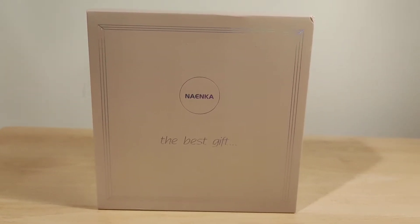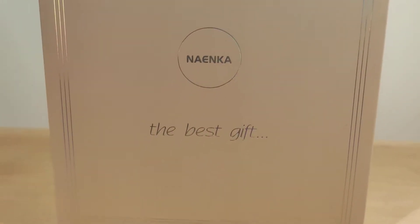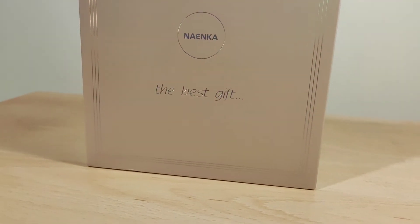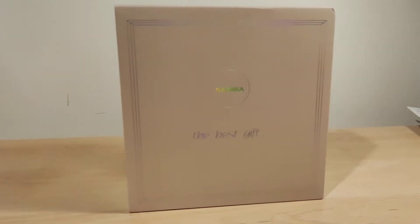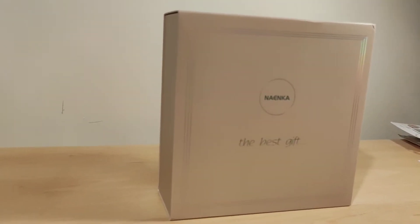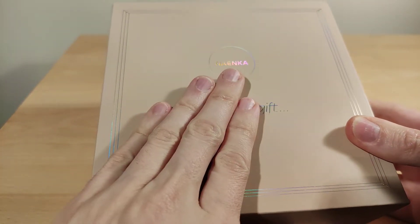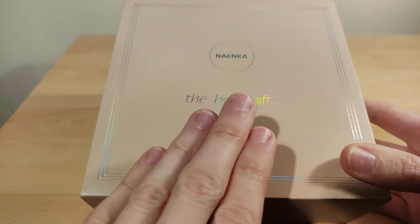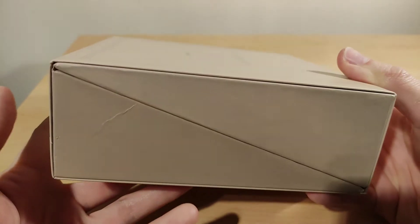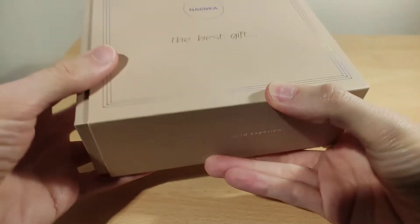Vortex here, welcome to my review of the Naenka Lite Pro. As a full disclaimer, as usual, this was sent out to me by the company. I was not paid anything for this video and all the thoughts and opinions are my own. Thanks to Naenka for reaching out. They sent quite a large box — 'update your sound experience' — we'll see about that.